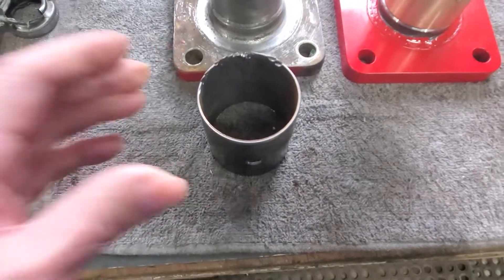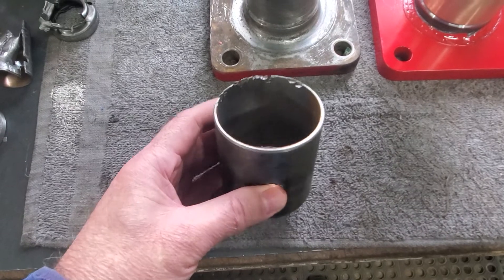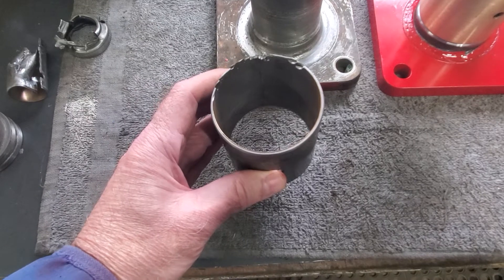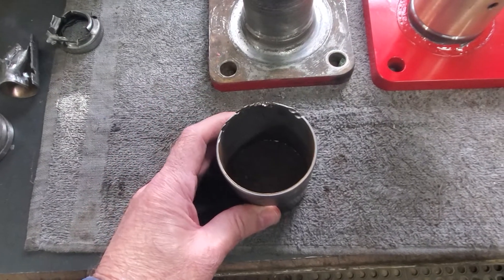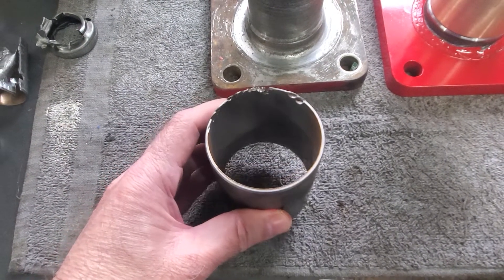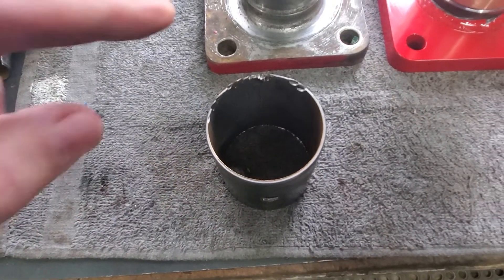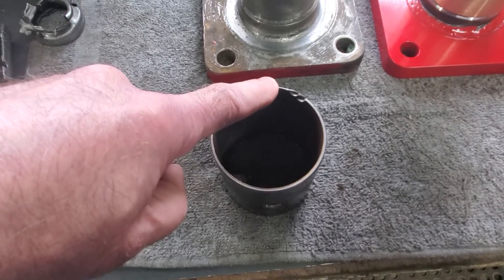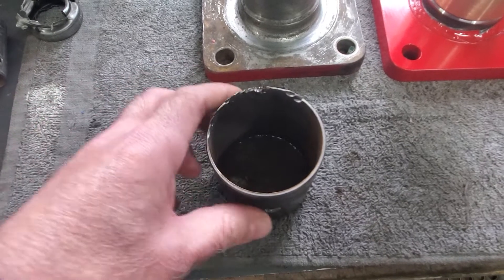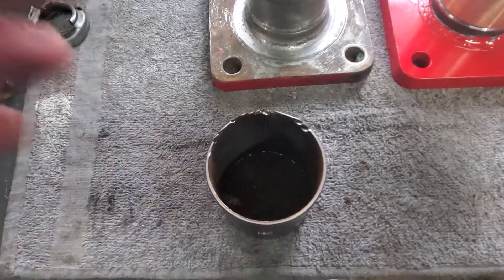Now let's talk about extracting the bushings. If you watched Kenny Kissel's video or Squatch's video, when they took the bolster shaft out, this bottom bushing came with it — that's probably lucky if that happens. On this particular tractor, George's, the bushing was still stuck in the bolster. We did have to hit it a little bit with a punch to get it to come out, but it was pretty easy. So the bottom one, which is the bigger of the two, came out pretty easy. In some videos it just fell out.